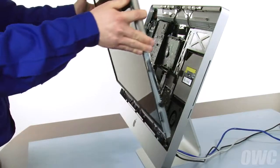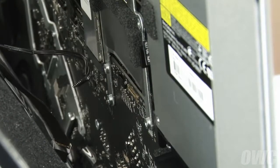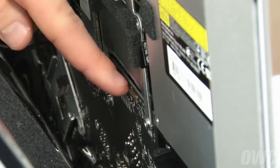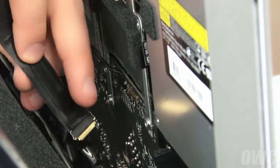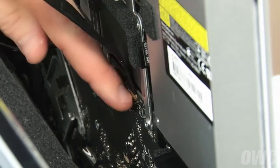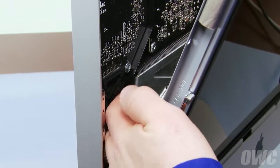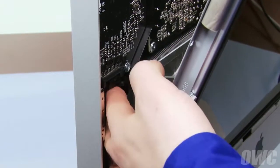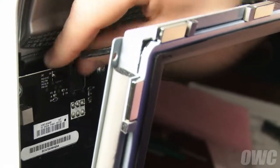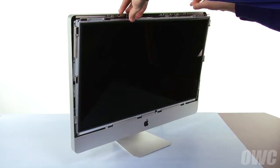Remove the screen unit from the bag, and once again being careful not to touch the screen itself, set it into the iMac. Reattach the display power cable by simply sliding it into place. To reattach the display board connector, first make sure the handle is flipped upwards. You can then slide it into the connector, then flip the handle down to lock it into place. Reattach the backlight power cable on the lower left by simply sliding it back into place until it clicks. Then do the same with the vertical sync cable in the upper left corner. Finally, lift the two EMI gaskets forward and lean the display back so that it lays flat.